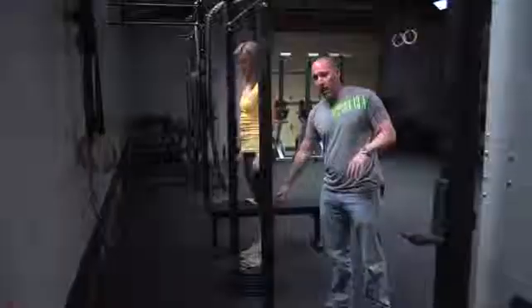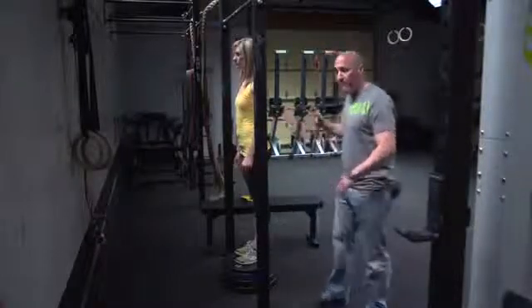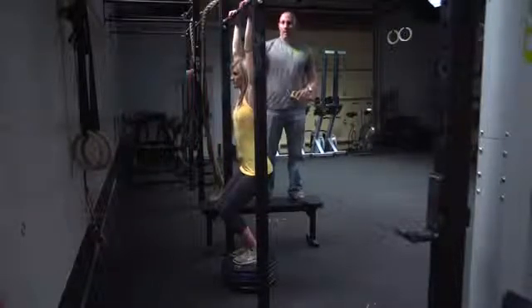We are using a box, a set of plates, or something to raise the athlete up. We've set a minimum of six inches — it can be more than six inches, it just can't be less. Once the athlete has that platform, she grabs the bar, bends her knees to get the full range of motion, and performs the reps.